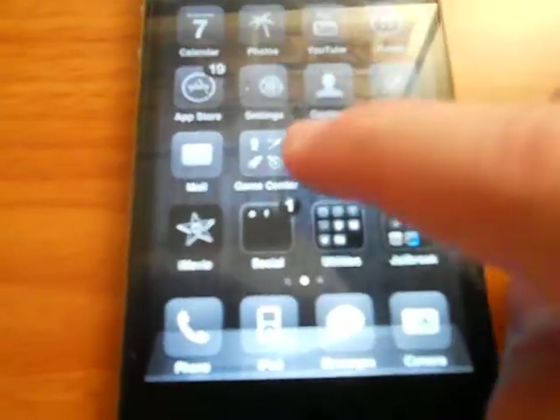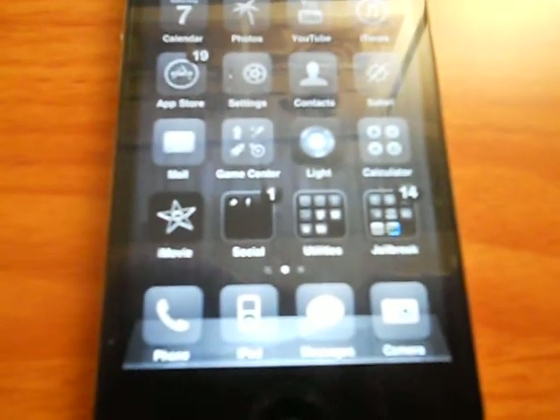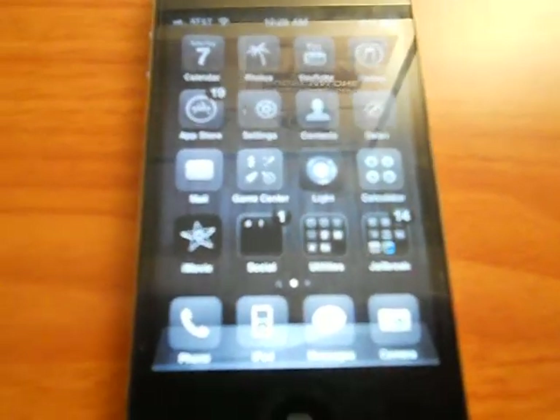This is an HD retina-ready theme, which means it is not in standard definition and it looks very nice on your iPhone 4, which I am currently using it on right now. It'll also work on your iPod Touch 4, which also has a retina display.